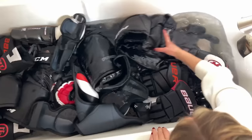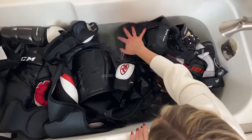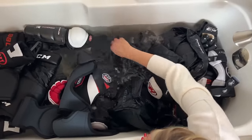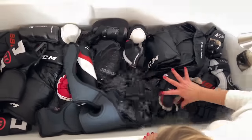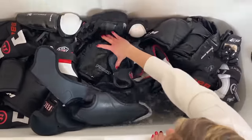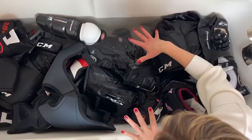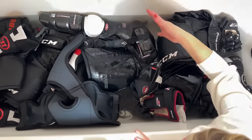Then I'll hose it off with my handheld sprayer and let it drain overnight in the bathtub. The best time of year to do this would be in the summer, because if you can lay it out in the sun to dry, that would be fantastic. Sun bleaching also helps with odors and stuff like that. But obviously hockey equipment gets disgusting in the winter. So I'm gonna let this drain out, give it a little hose off, and then let it dry overnight in the bathtub.